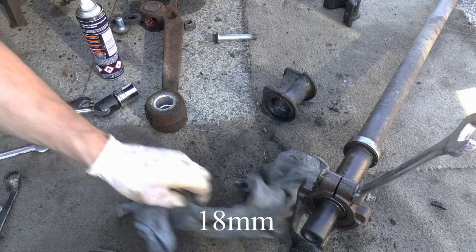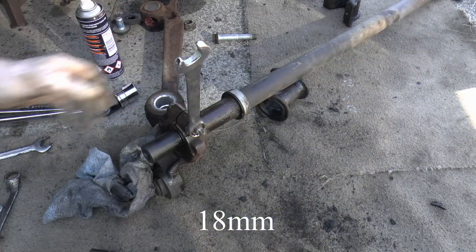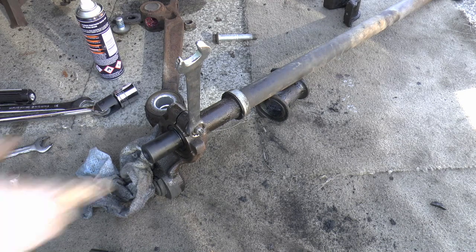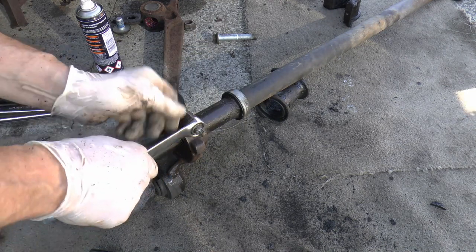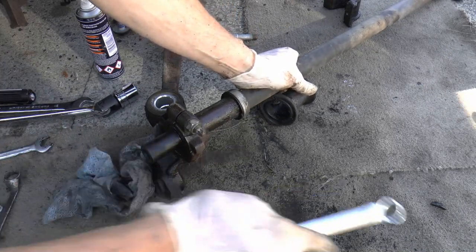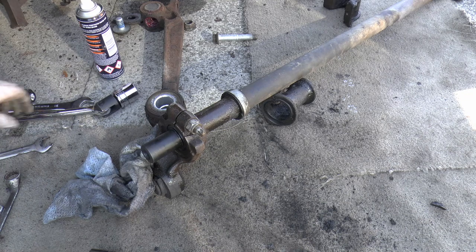It's going to be tight, I reckon. Okay, that's tight — obviously that turn socket.